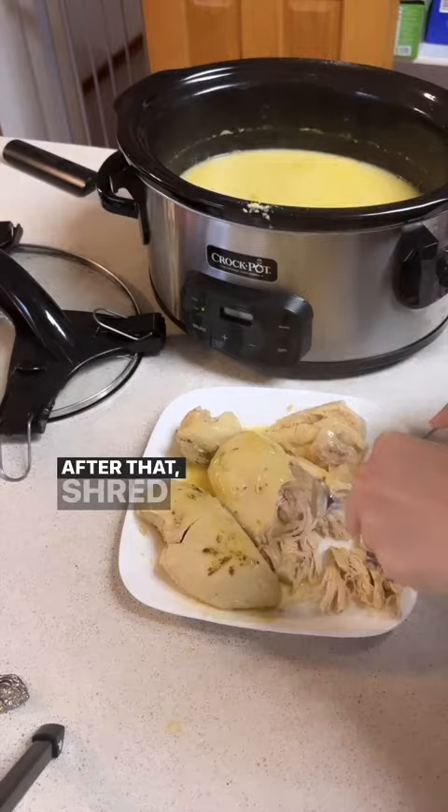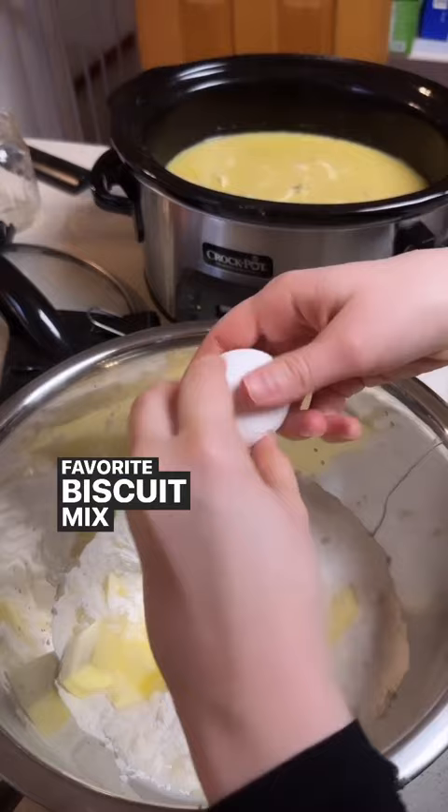After that, shred up your chicken, add it back in, and then you're going to take two cups of your favorite biscuit mix and make it according to instructions.